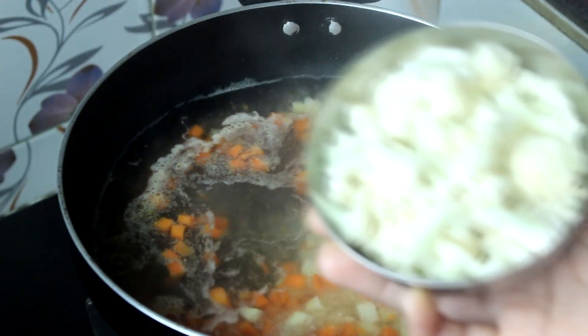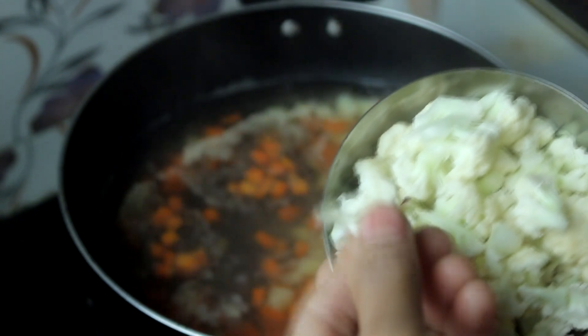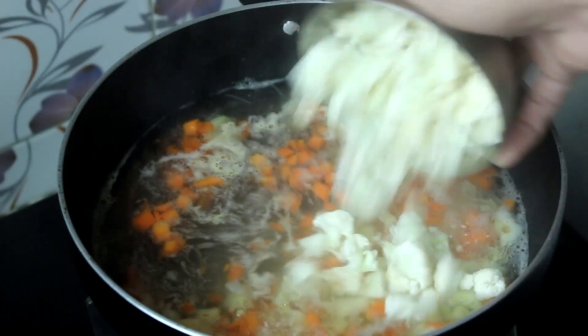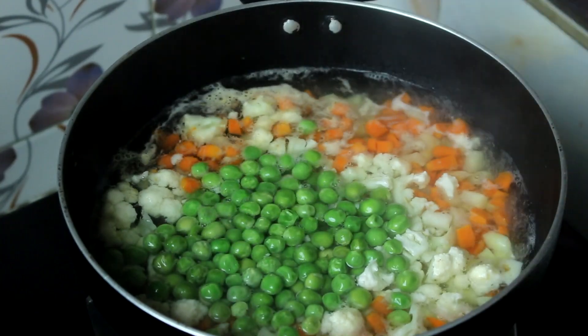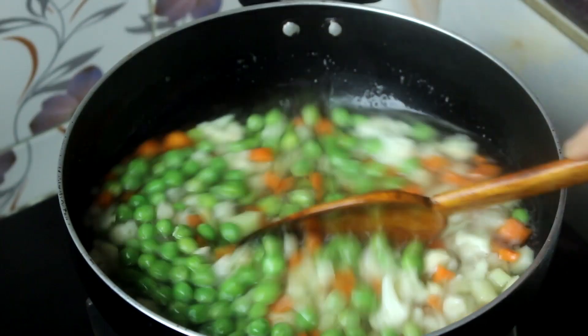The garlic has been boiled for 2 minutes, but it needs 1 to 4 minutes more. I will take a few minutes to cook it for 2 minutes.